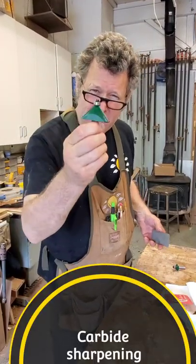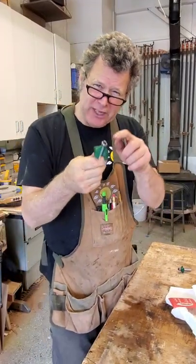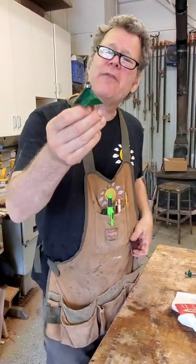Scott Grove here with a carbide router bit touch-up trick. If you've got router bits, first you want to make sure that you get a little pitch and resin off from previous operations. In my previous short I showed how to do that using bug cleaner.